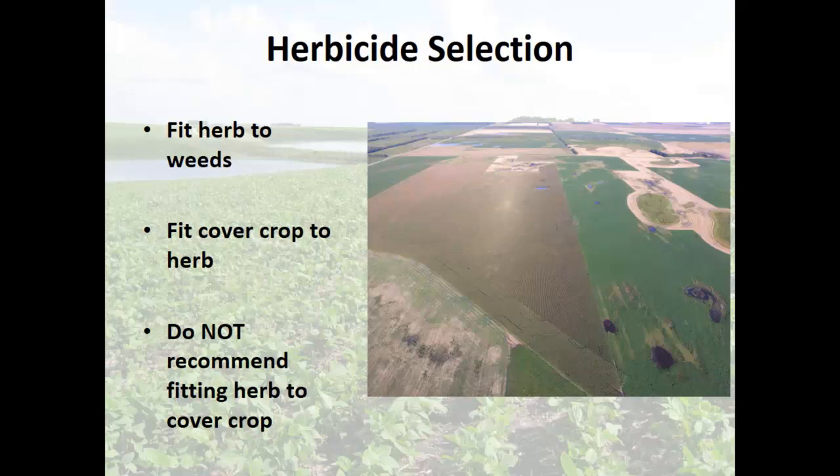You miss weeds that year, you've got more than enough to seed acres down with solid issues. So what I recommend is: do not back off of your herbicides to leave room for your favorite cover crop — I don't think that's wise. What I do is fit the cover crop to the herbicide that we needed to use to manage the weeds.